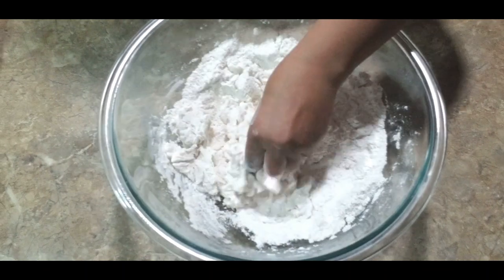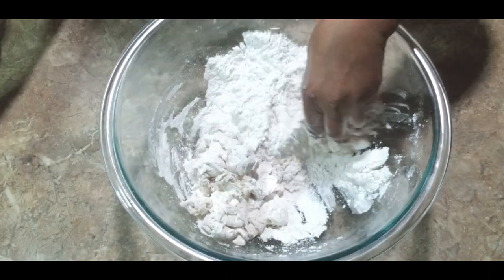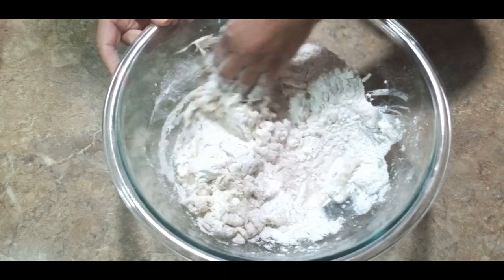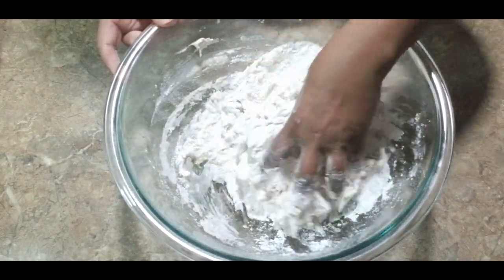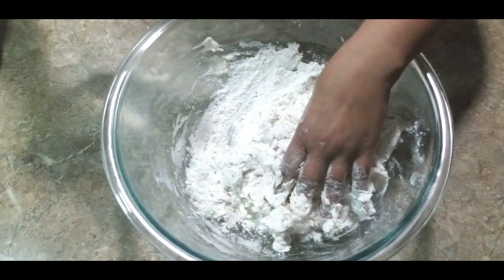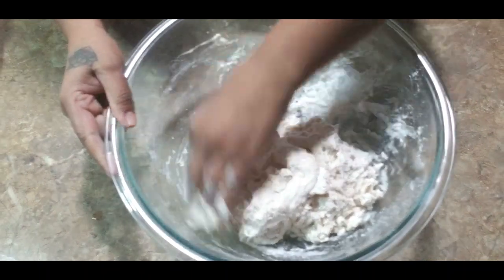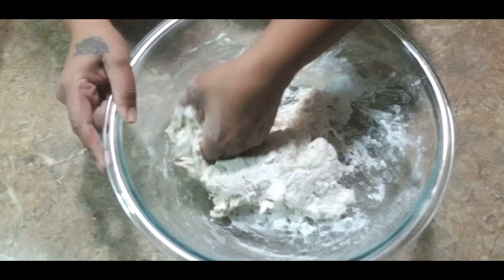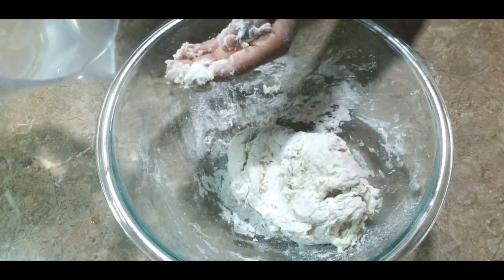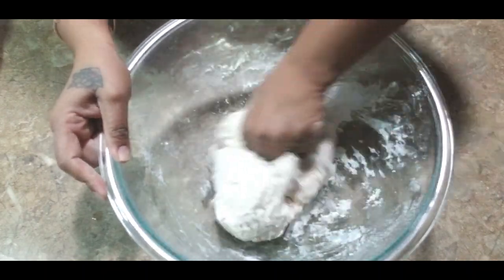Bring in the flour a little at a time — we do not want a stiff dough, we want nice soft roti. Add water a little at a time so you don't use excessive water and end up in trouble. If the flour gets too soft and you don't know how to bring it back, you end up with a different consistency. This dosti roti recipe is only available as part of this halwa video, so if you want the dosti roti recipe you'll have to check this one out.